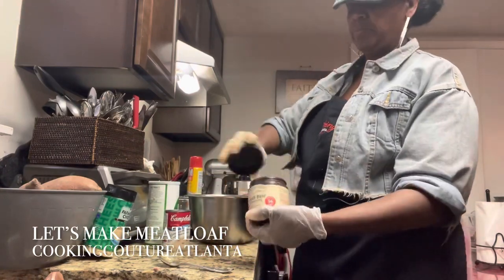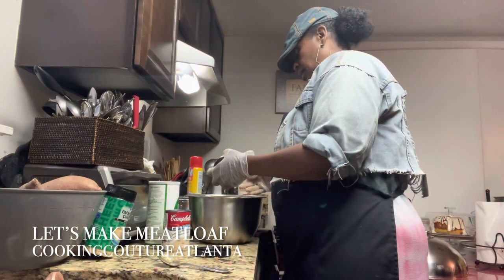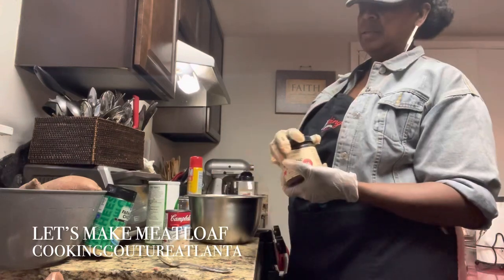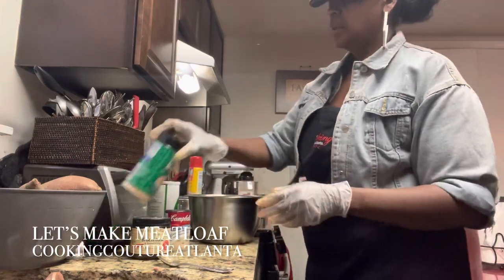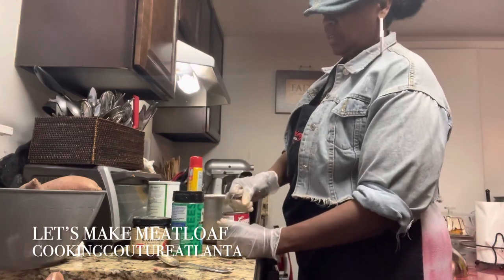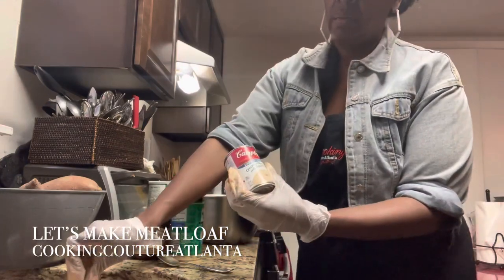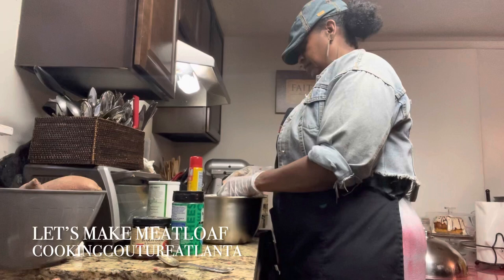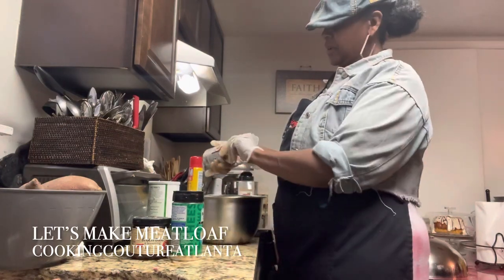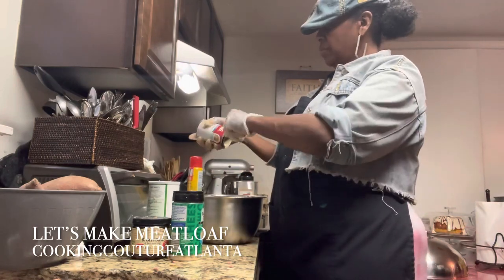I never tried this beef broth paste before. It's high sodium, so I don't have to add any salt, and then it'll give me some flavor. I'm going to try that. Creamy mushroom roasted garlic soup — that's my secret weapon right there, besides the Italian sausage. That's what makes my meatloaf. I do it a different way.